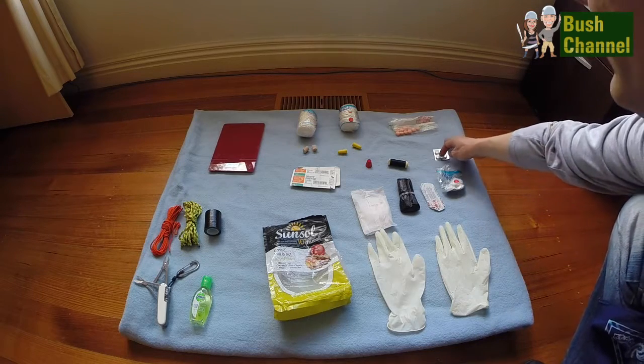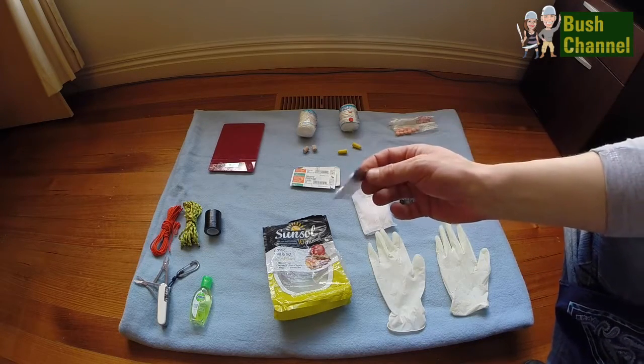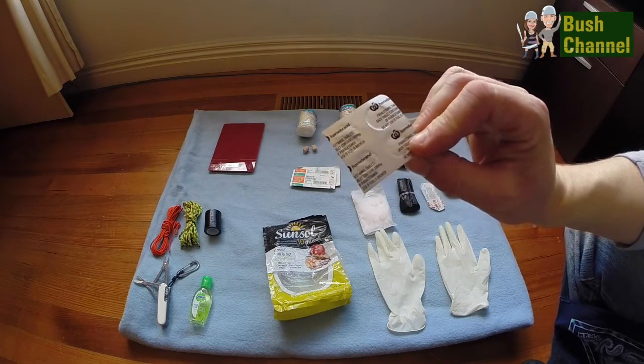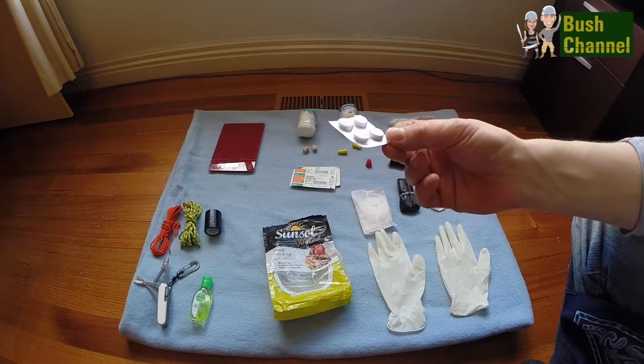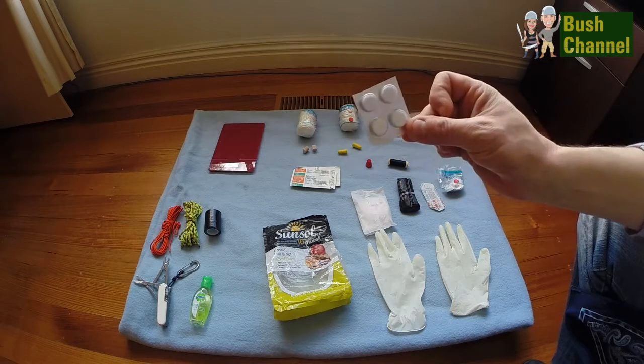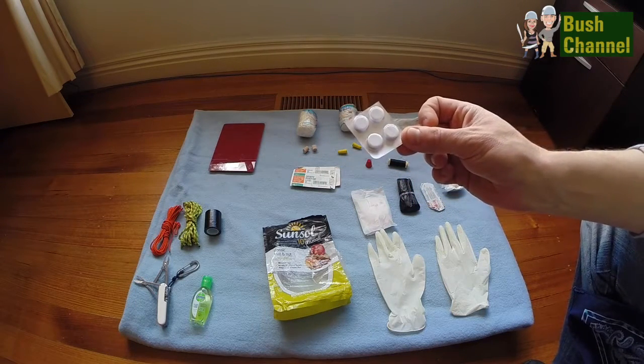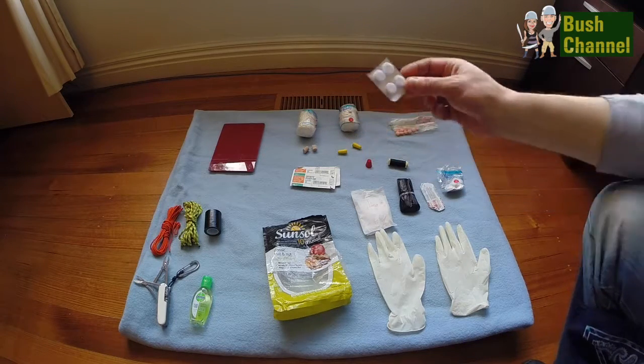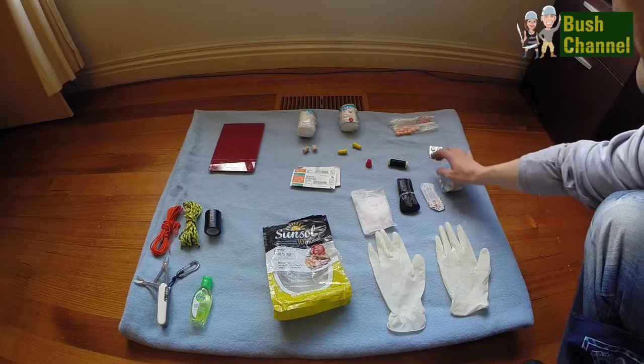Let's start off with a great simple painkiller that's available at any chemist or supermarket - that's Panadine. Quite often when you're hiking you can end up with a headache because of dehydration or changing weather conditions. We usually have about 10 Panadines in the first aid kit, though I'll need to add a few more soon because we've been using them.